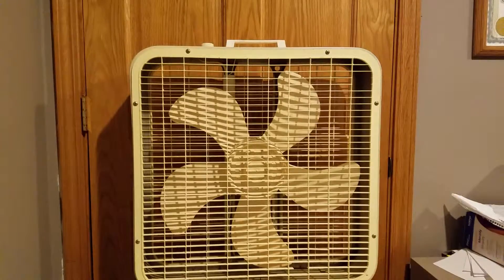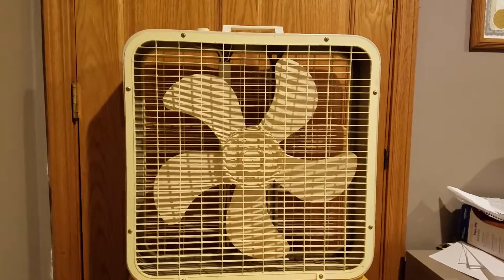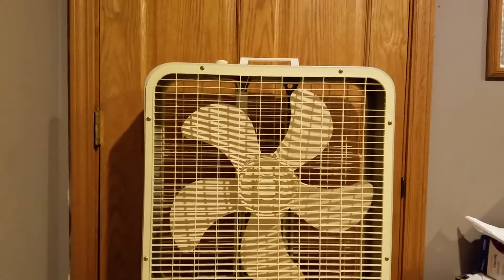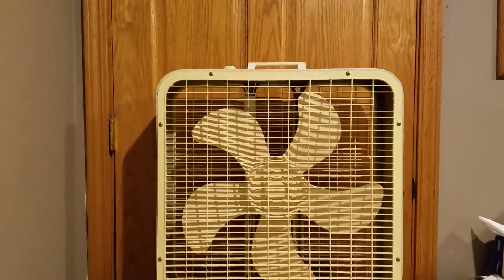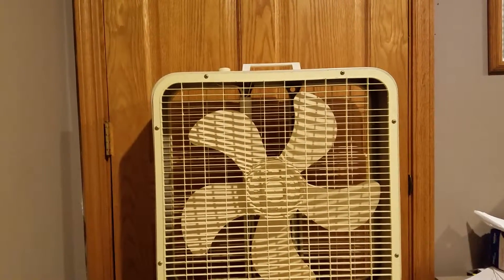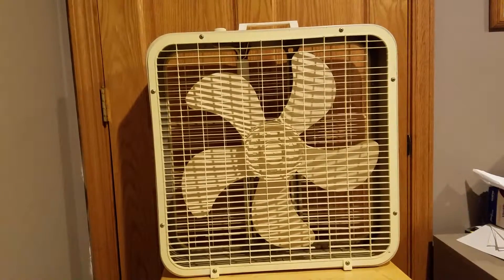They came to me in alright condition. Each one has a little bit of breakage in the grills. All of the grills got mixed up, but I guess it doesn't really matter which grill went to which fan, whether it was the back or the front. I took them all apart and cleaned them. I actually figured out a way to clean them that doesn't take so long and actually gives better results than just scrubbing each individual slot.